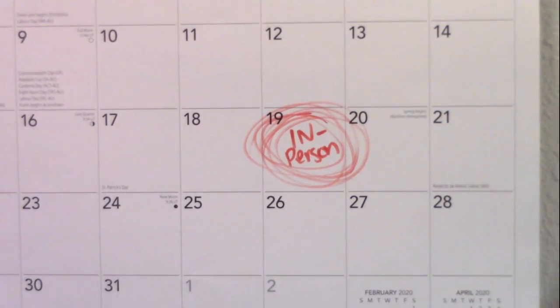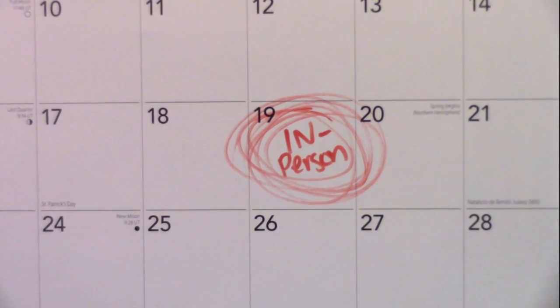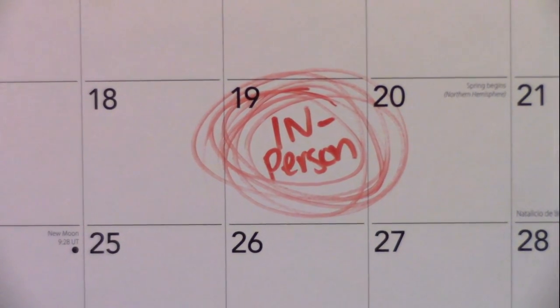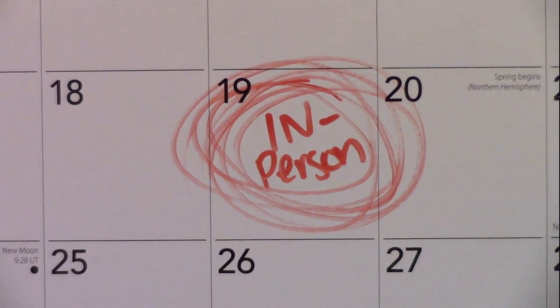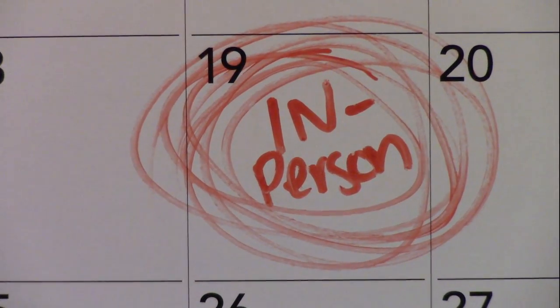Thank you so much for watching. I know it's been a while since we've been in a building, but guess what? In-person is coming back.